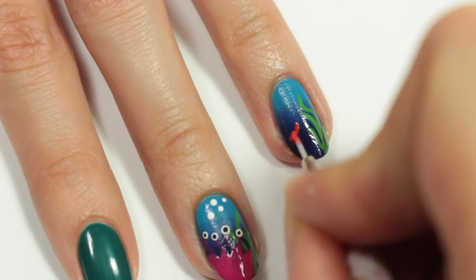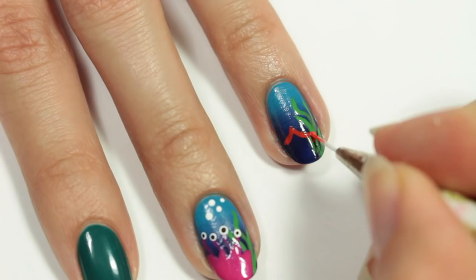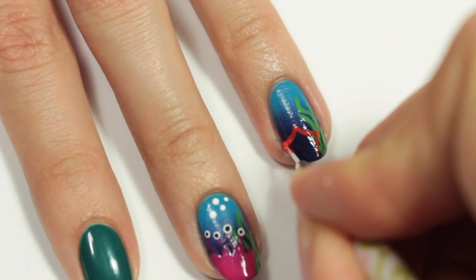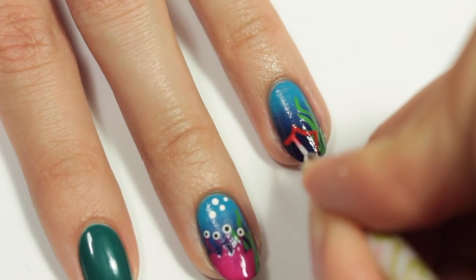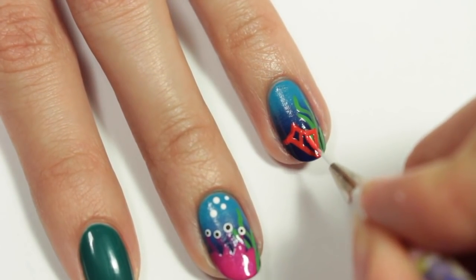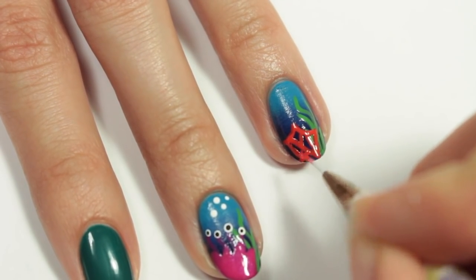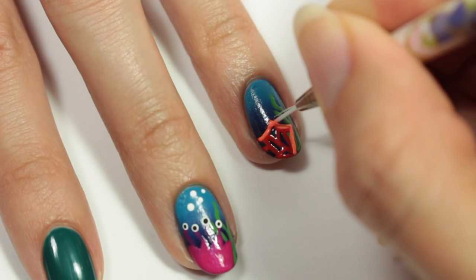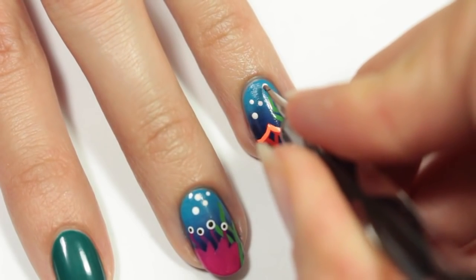With a bright orange polish, I'm going to create another spiky sea plant on my ring nail. I'm just going to outline first and then fill in the center with a bunch of different lines. Using a neon orange, I'm going to outline the entire plant. And of course, don't forget your bubbles.